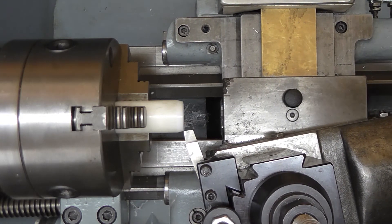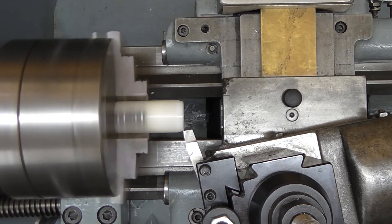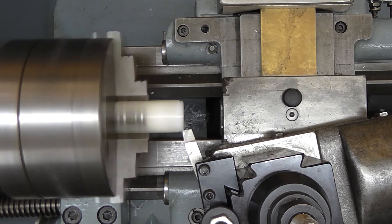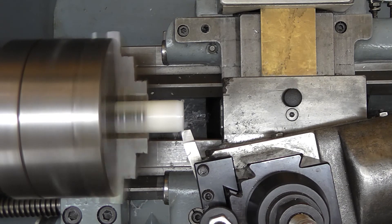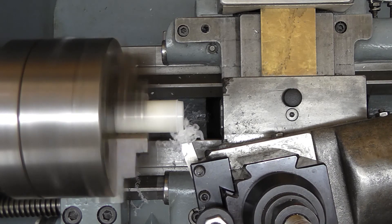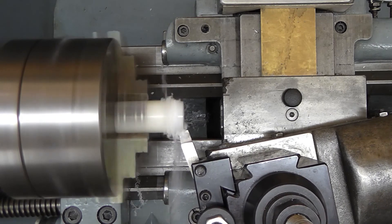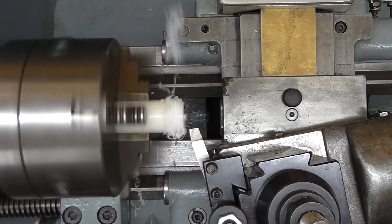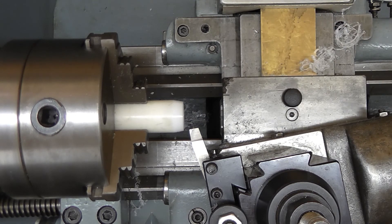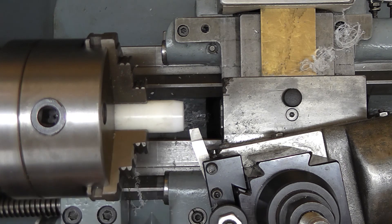I'm just going to line up with the end, come in and touch. And there we go — we've got our sleeve and I'll just need to part that off and the job will be done.